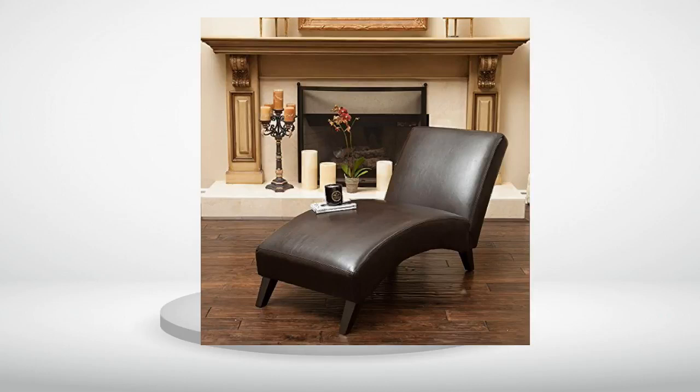Review number 4. Bought for my daughter's room. They love it. Really looks great by the window and they enjoy having a place to recline and read or do homework.